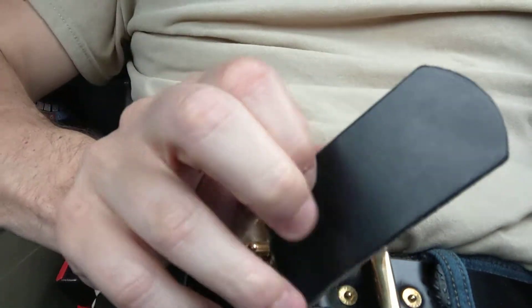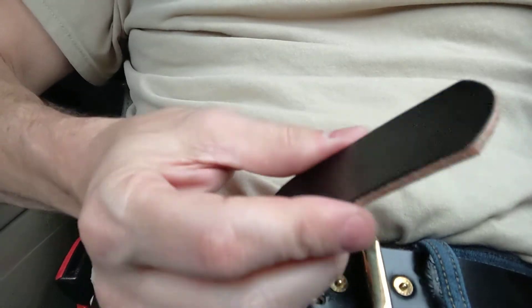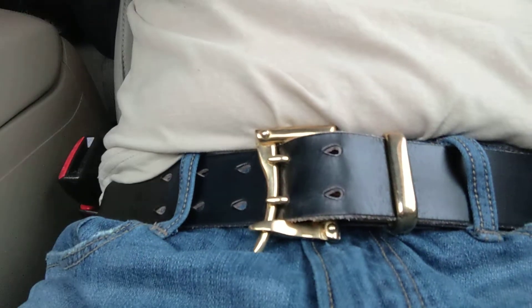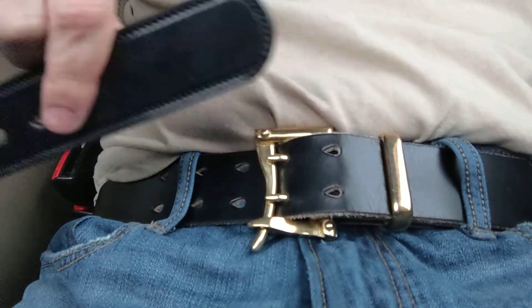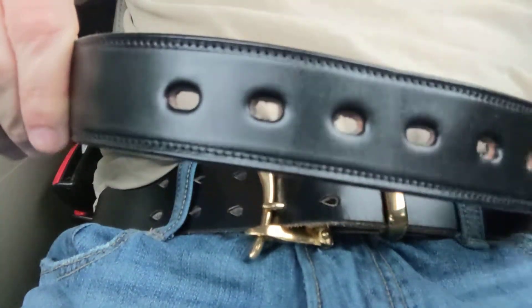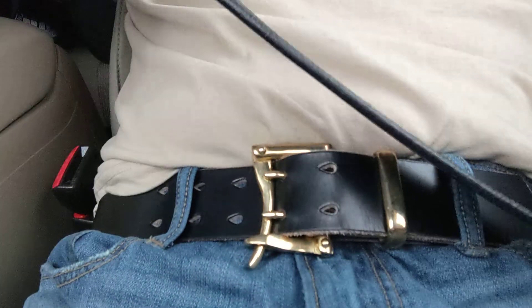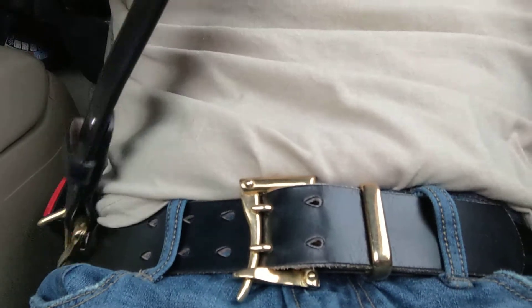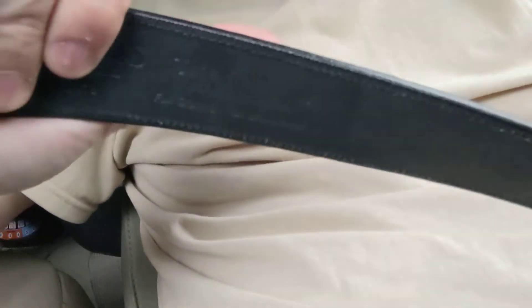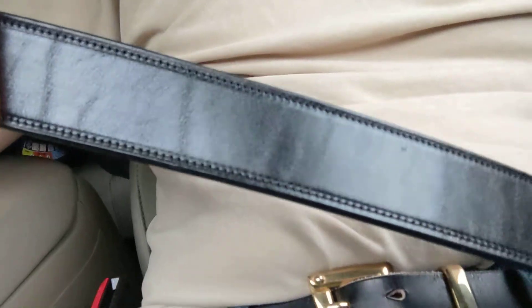Another thing — this leather that he uses is awesome. This is a bridal leather, a veg tan leather. He does have some Chrome XL leather, but this leather is very, very good. It's kind of similar to this belt, which is a Hank's belt by the way. This is bridal leather also — you can see it says so right on there. So this is a great leather also.